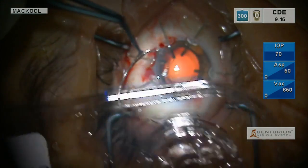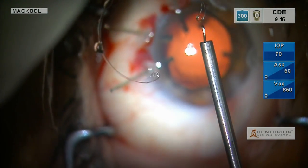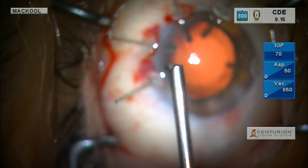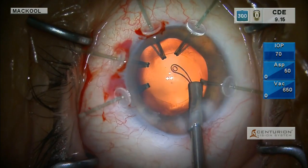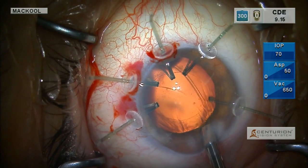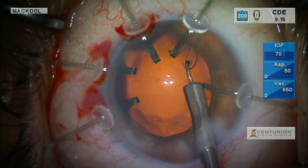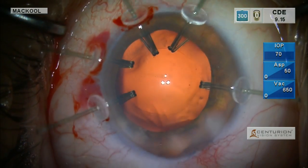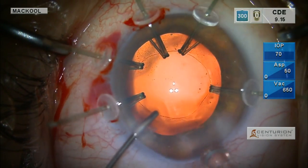There's the capsular tension ring with viscoat on it. I'm going to pick it up — the viscoat or any OVD holds it still so it doesn't fly away. I'm going to draw it into the capsular tension ring injector and inject it. The retractors will hold the capsule in place. I want to start it where there are no retractors, sort of in between them — I didn't want the edge of the CTR to go into one of the loops of the retractors, as that could cause a little trouble.